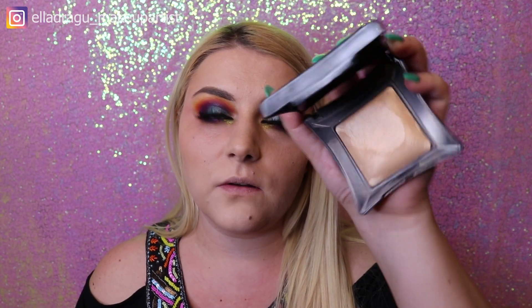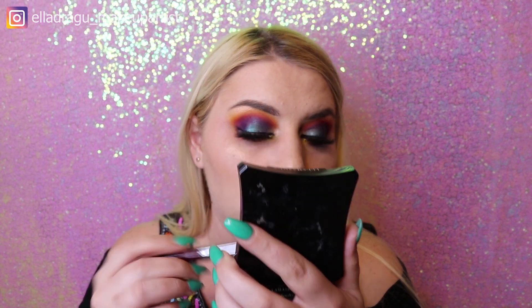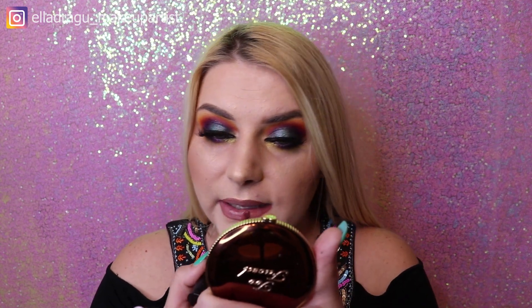Now I'm gonna highlight my face using Illamasqua OMG. Because I have such sensitive eyes my makeup can't be perfect — I'm just trying but I have tears, my right eye is damaged. Now I'm gonna do my lips using this Cascade of Colors lip pencil, and on top of it I'm gonna apply some Getting Warmer. And now for setting everything I'm gonna use the Flower Seal the Deal hydrating setting spray.